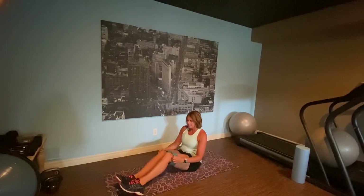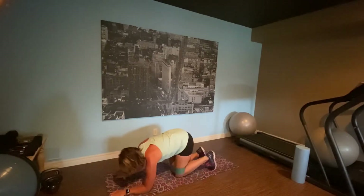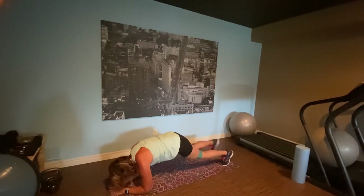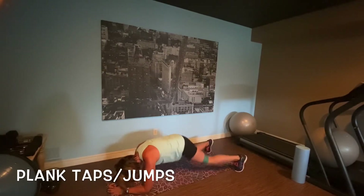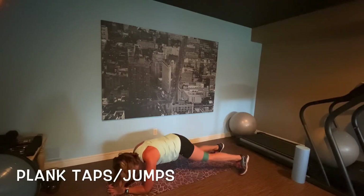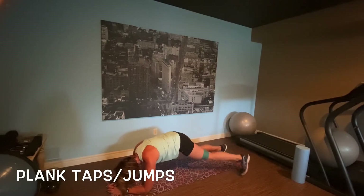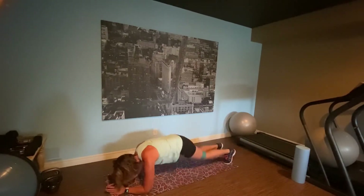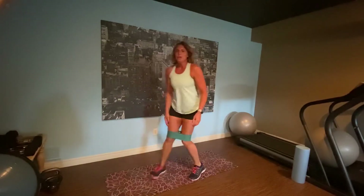Last exercise: plank tap and a plank jump. We're in plank position, out to the side. If you're feeling really ambitious, we're going to save that for the end. Tap, tap, tap. Come on — jump a few. Hold that core tight. Great job. Jumping up, starting that again.